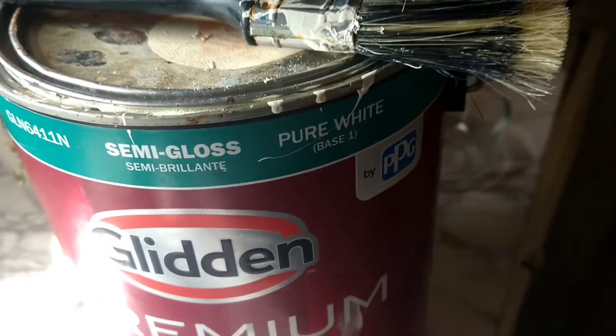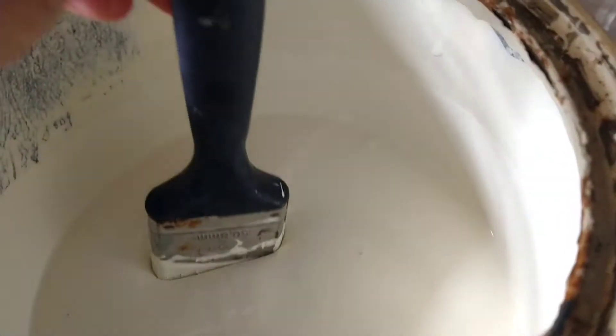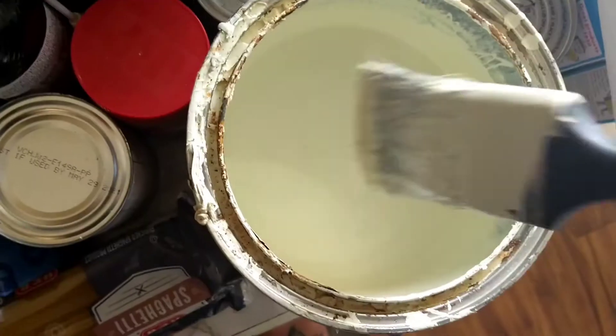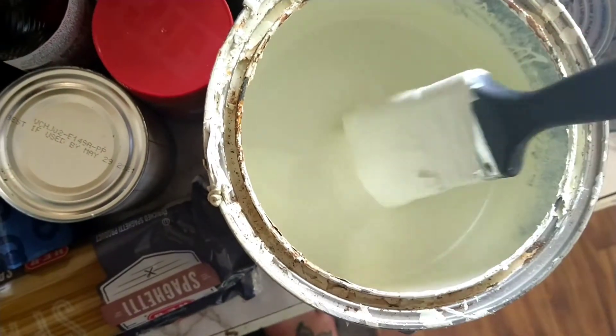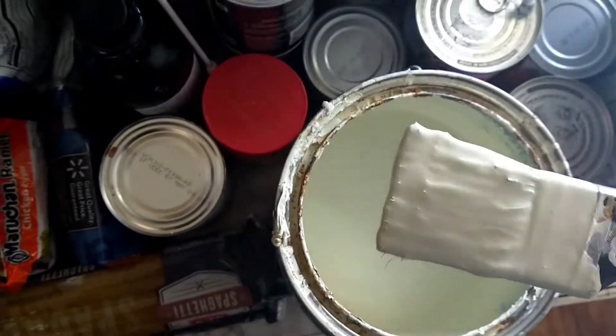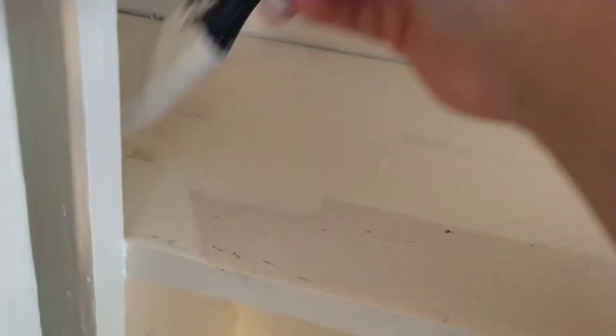This is the paint I use for all kinds of touch-ups in my house. I definitely went in too deep with the paintbrush — I was looking at it through the camera instead of watching what I was actually doing. But yeah, this is just the paint I use whenever the kids draw on something or things get scuffed up. I use it on my doors, trim, and cabinets in the bathroom and kitchen.